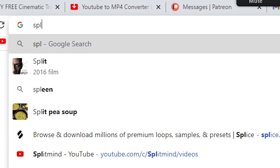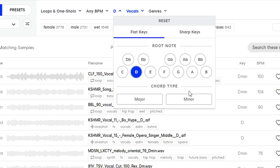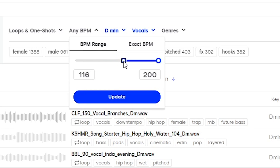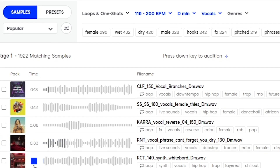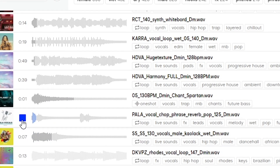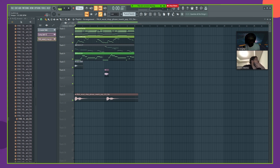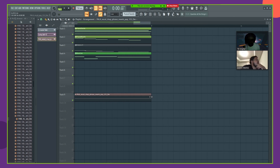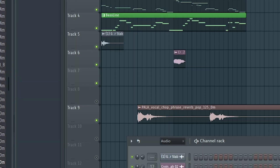You could use Arcade for vocal chops, but Arcade only has so many banks and everybody's using it. With Splice you have like a thousand-page search bar full of vocals. We're in D minor at 150 BPM, so I'm gonna take everything from 116 BPM and up so that when we stretch it, it doesn't sound as robotic. I'm gonna put it down to 125 real quick just to see how many bars it is — this is eight bars. Then put it back up to 150 and stretch it to eight bars so it can match. Splice tells you the BPM right there. Then we're just gonna put it on stretch and reverse this.